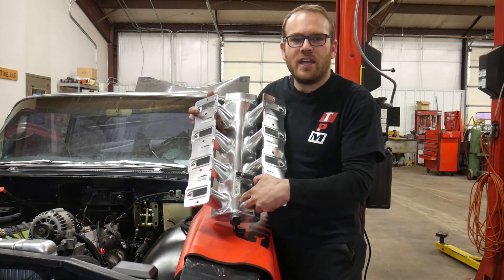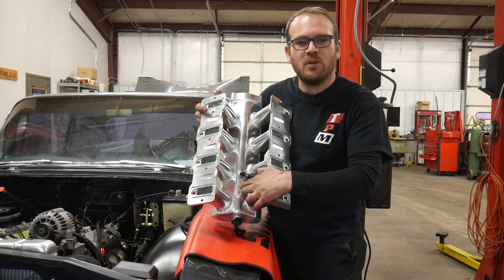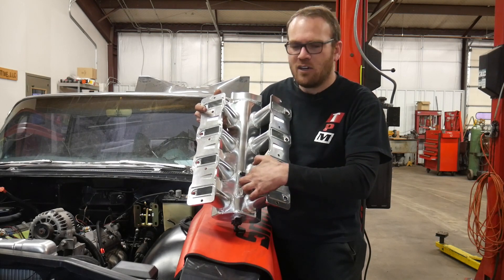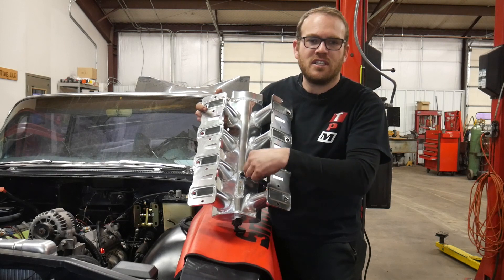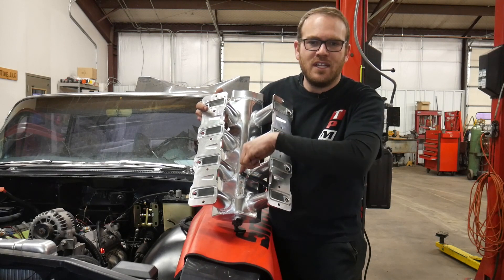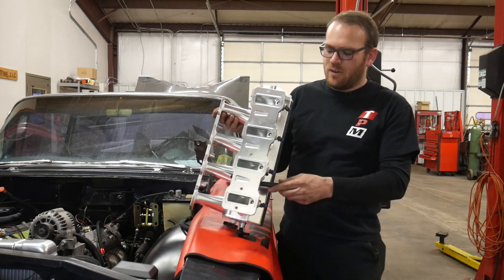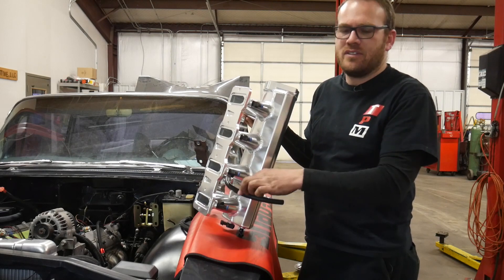I wish this intake would have had some sort of mounting back here for that newer style MAP sensor, then I could have mounted that up and gotten a pigtail to convert the wiring harness. But I'm good. For the extra holes I put eighth-inch pipe plugs in — the slotted ones. I couldn't find any aluminum ones in town with a hex so I could recess them, because I don't want those sticking up and catching on anything. This one here is just a quarter-inch 90 with a 3/8 output that'll go over to the PCV valve, and I'm going to run that out one of the runners.